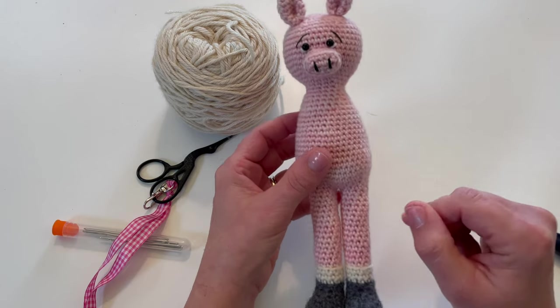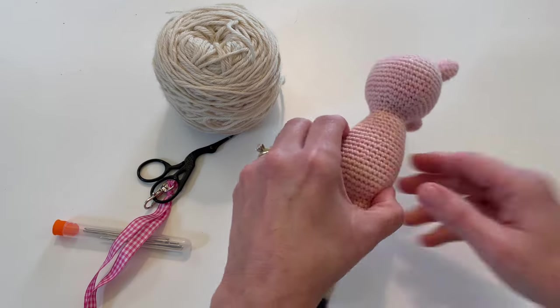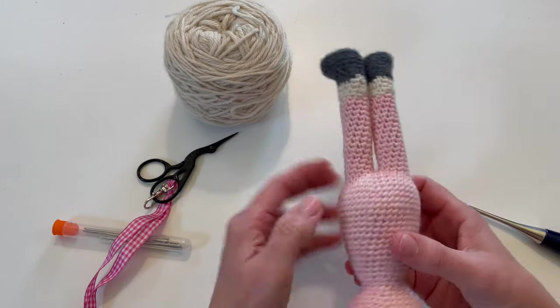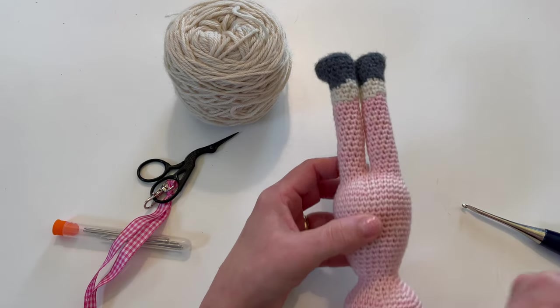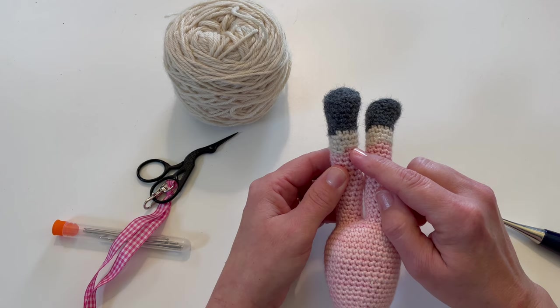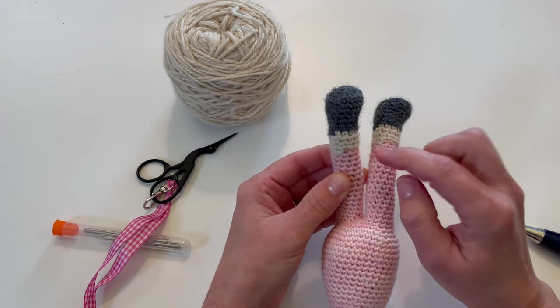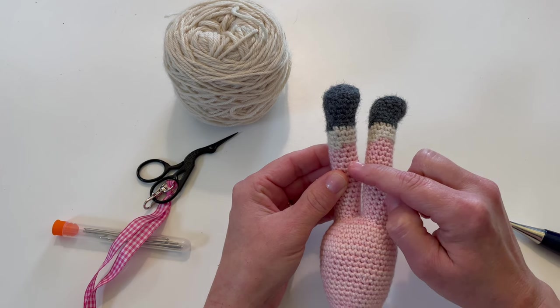I find it's better to do this part once you've either made the entire body or at least made the legs and they are stuffed. The best way to do this is to turn your pig over and actually turn him head down so his head is facing towards your body. At round 14 you made back loops only all the way around when you changed from the sock color to the little pink color for the pig.